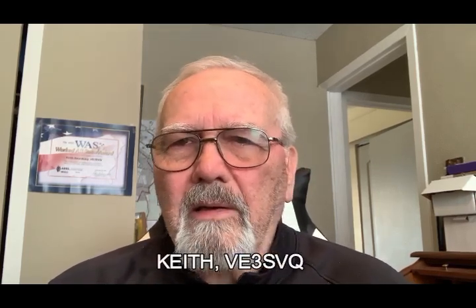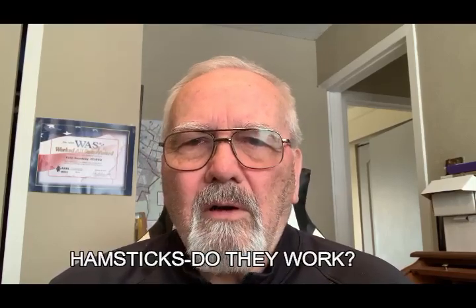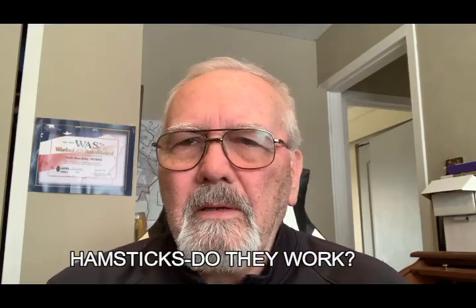Hi folks, it's Keith, Victor Echo 3 Sierra Victor Quebec, back today with another edition of the Shaky Key. What I'm looking at this time are hamsticks — do they work? You stick an antenna on the roof of your car; it seems pretty simple, but can you actually get out with them, and really why bother with them?